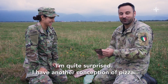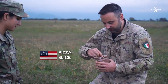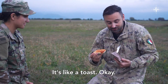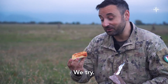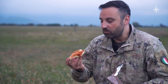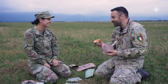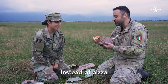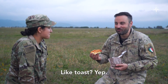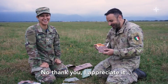I'm quite surprised. I have another conception of pizza. It's like a toast. We try. You can survive with it. But instead of pizza, I prefer to call it like toast. Yeah. I appreciate it.